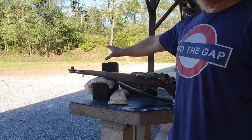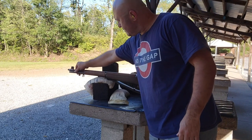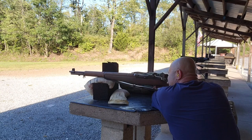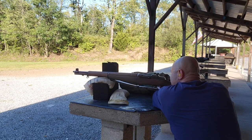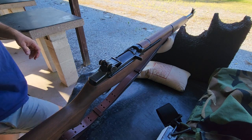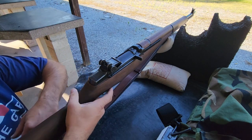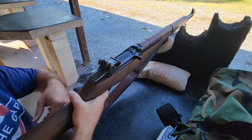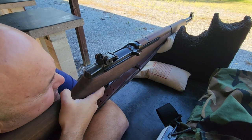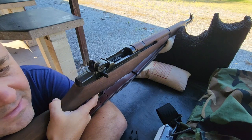That's not even funny — they're like this high. Setting back to 350. The barrel is starting to get nice and warm.